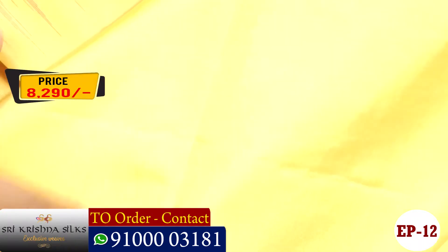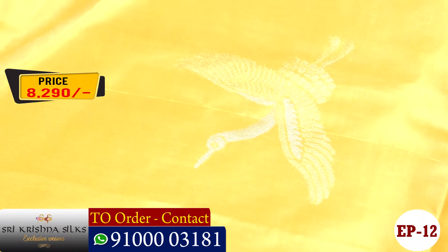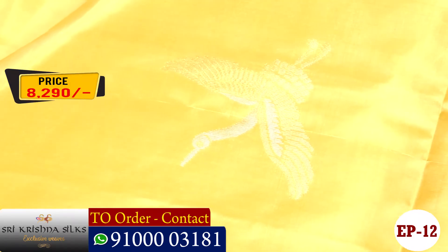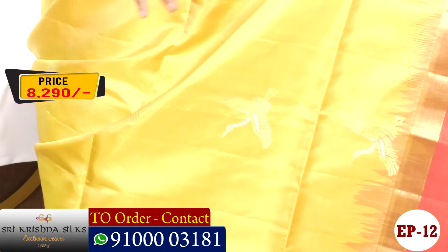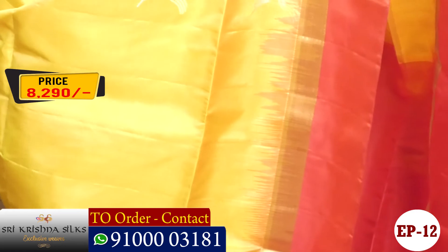This is what is called a color combination. As I used to show, this is the color combination of this saree.